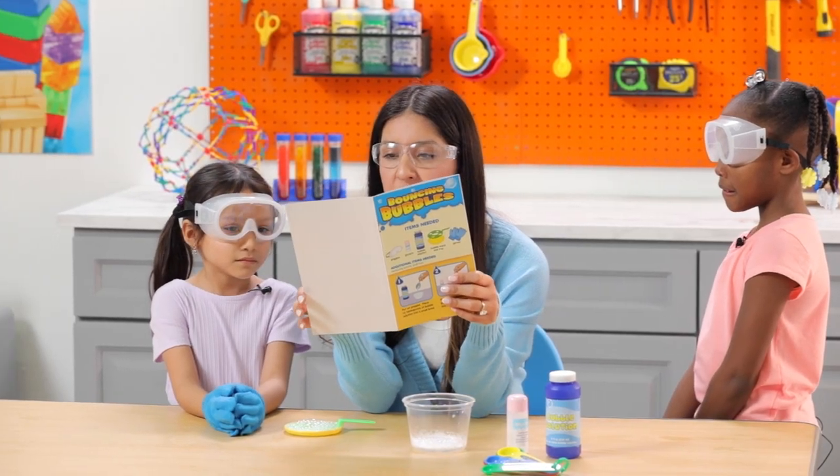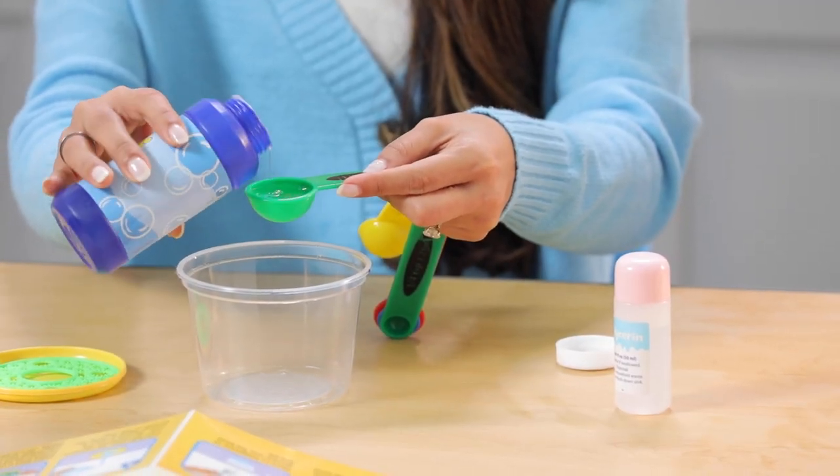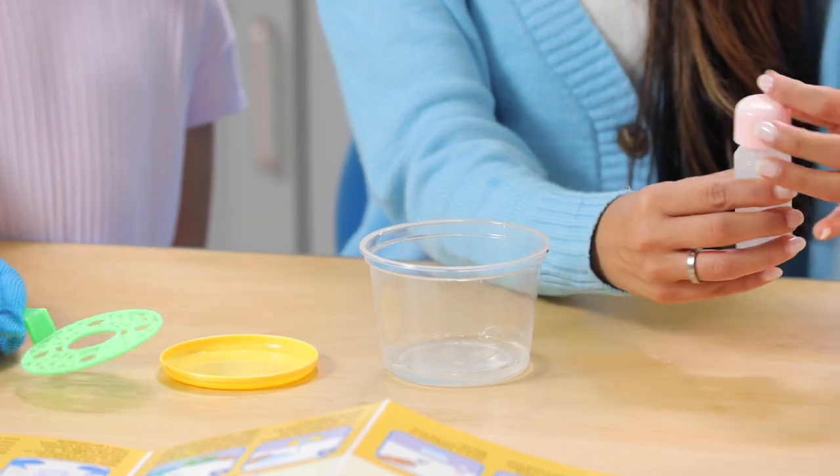Here's everything we'll need: glycerin, bubble solution, a measuring spoon, a bowl, a bubble wand, and a tray.